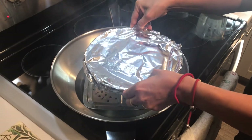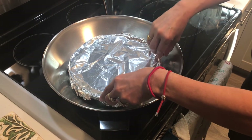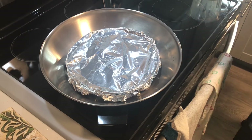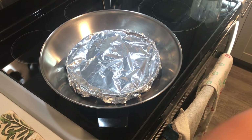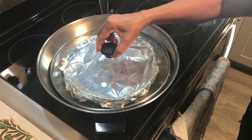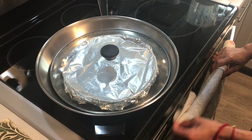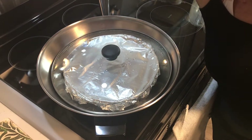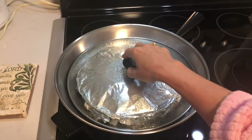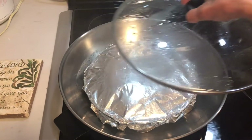Put it in the steamer and cover. I will cook this one for one hour on a slow flame — we steam it. It's almost one hour, I will check.